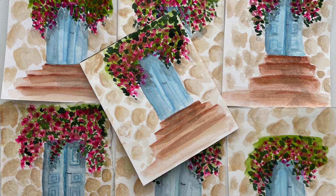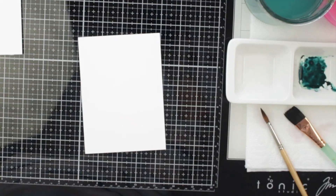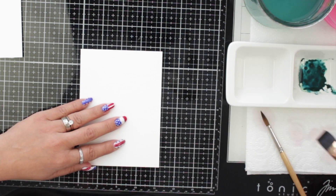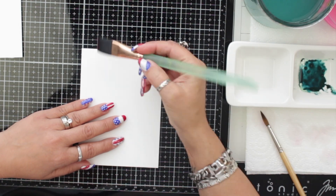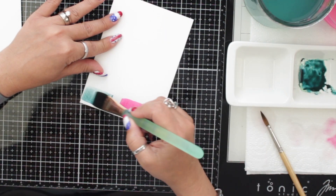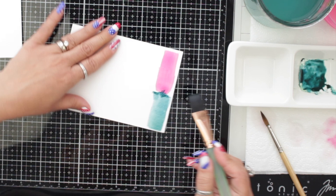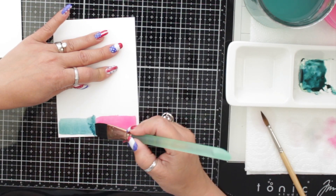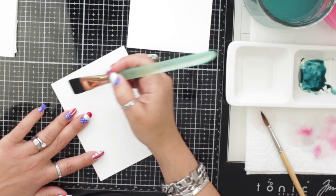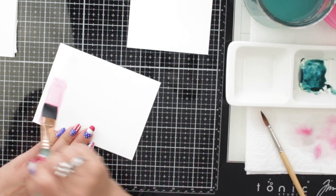Hello everyone, I am Marie and welcome to my studio. Today I will be talking about the paper — watercolor paper. In my opinion, this is the most important thing in watercolor. I will be making some swatches so you can see how the color mixes, and some strokes like for roses, and we will see how the paper reacts.